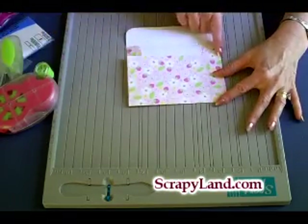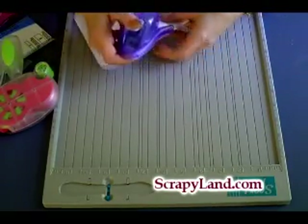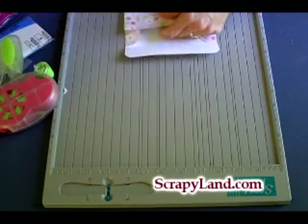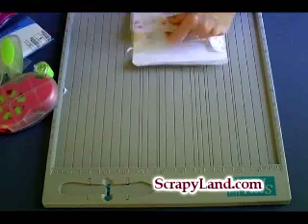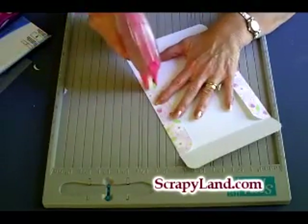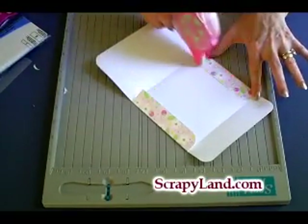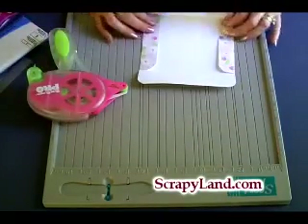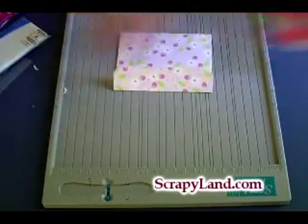Now if you want to, you can round these as well — I think it looks a little nicer if they are rounded — so I'm going to go ahead and round them. Then I'm going to put adhesive on this piece right here, a little on that one, a little bit on just the edges. And there you have it — that was so quick and so easy!